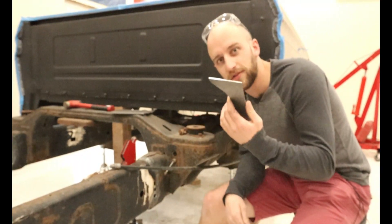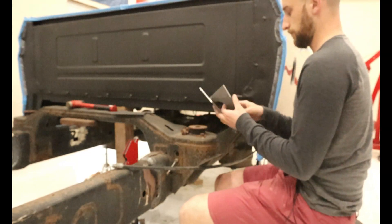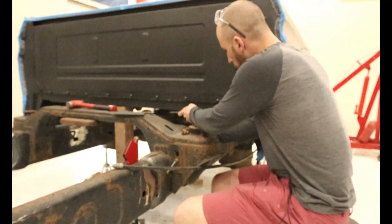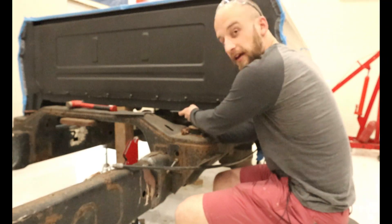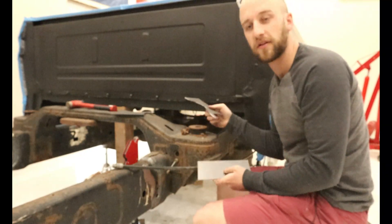Now with it cut we can do a test fit. That is pretty nice and snug, so that works out perfect and we can cut the other side.